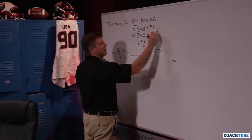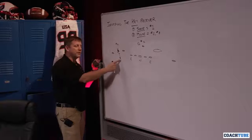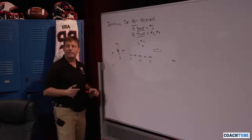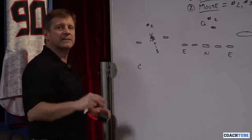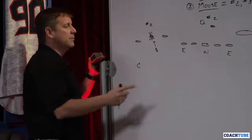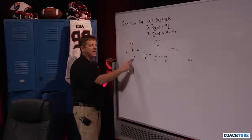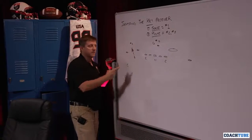The mouse is either number two or number three — we can work it either way. Sometimes we'll sub, put a nickel back in here, whether it's a dime package, and we'll have a designated defender that runs around the field in either snake or mouse. For our purposes, if he aligns inside and we called snake, it automatically checks to mouse.